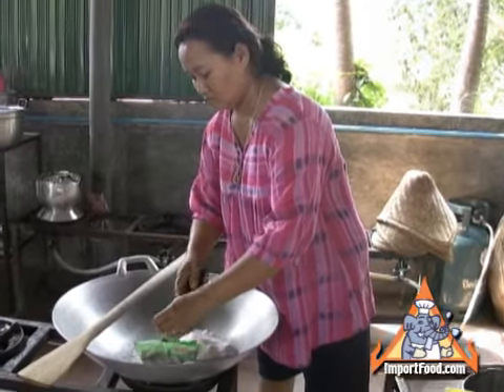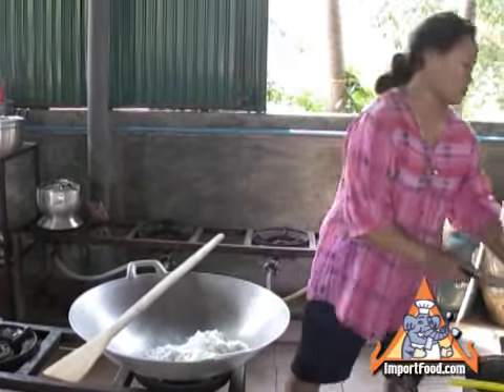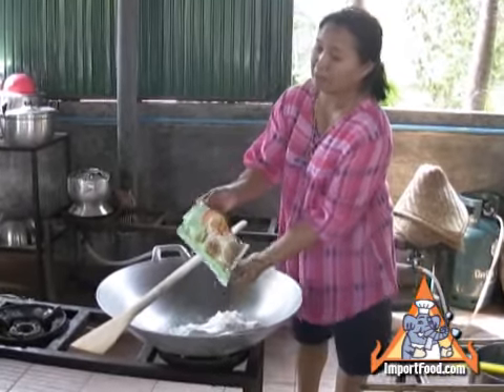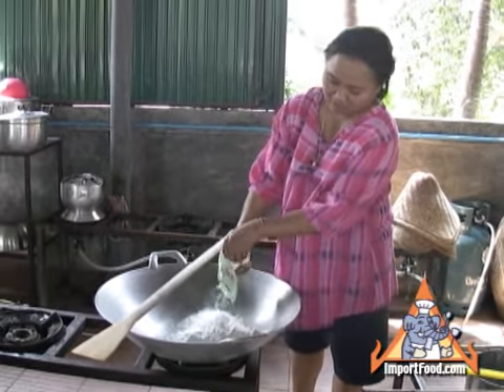She starts out with the regular rice flour, then adds mung bean flour, and then a pandan water mixture. Inside the pandan water mixture also has limestone water. You can refer to the recipe for the correct proportions.